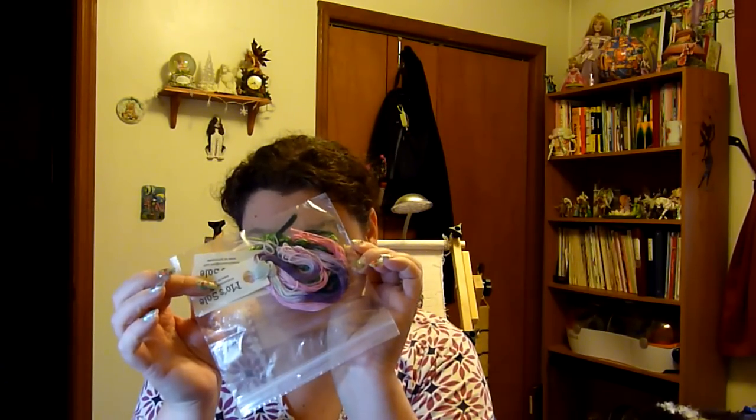I wanted to show people who don't watch all the Google Hangouts — and I can't remember if I showed this in my last one — but I got some mose threads: two silks and two cottons.